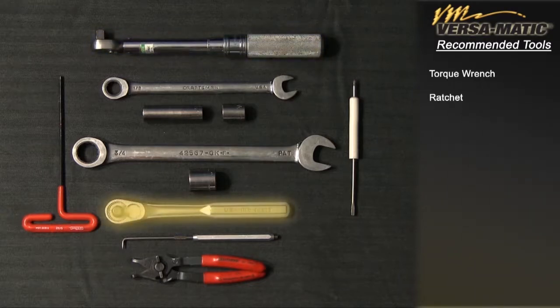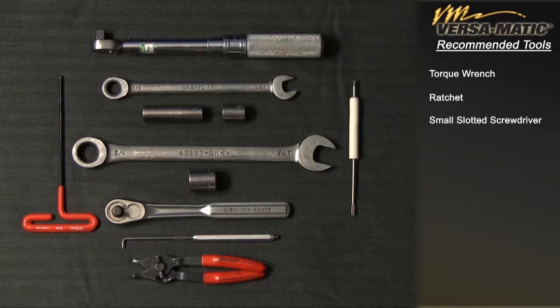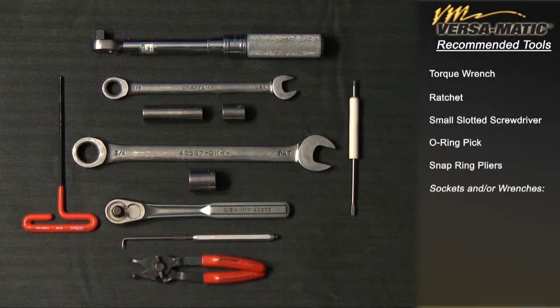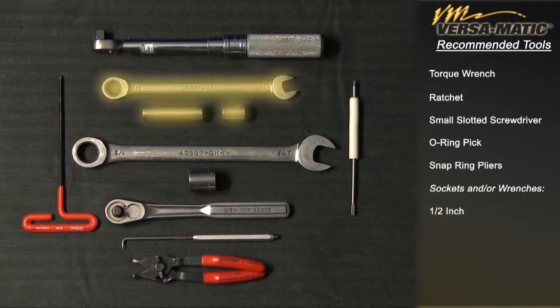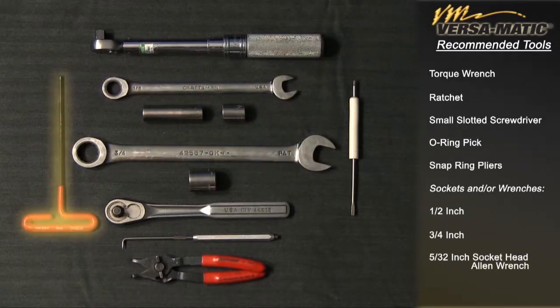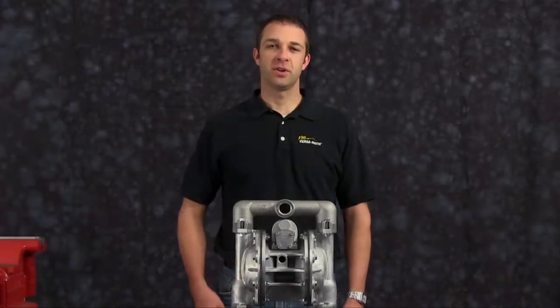Torque wrench, ratchet, small slotted screwdriver, o-ring pick, snap ring pliers, sockets and/or wrenches — one half inch, three fourths inch, five thirty-seconds inch socket head allen wrench. Let's get started.